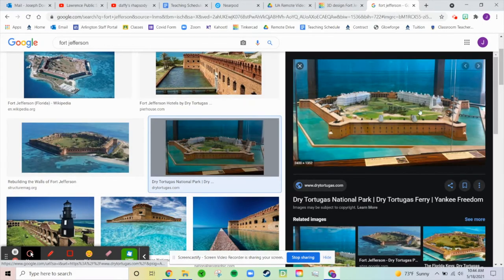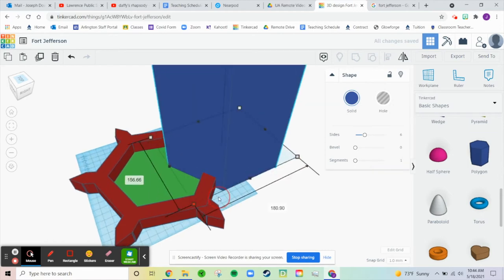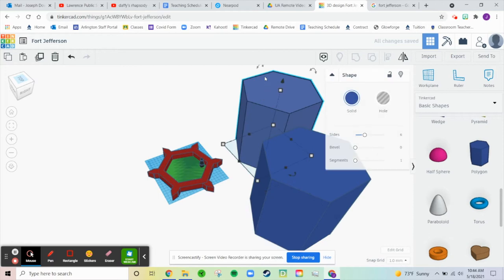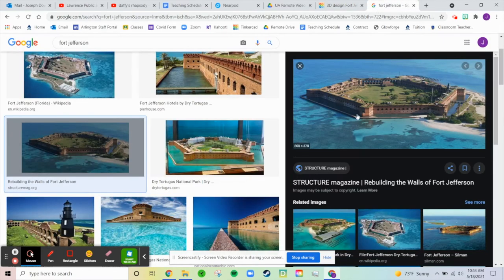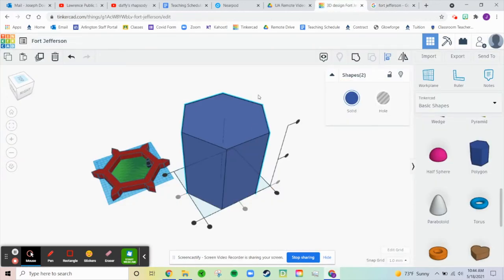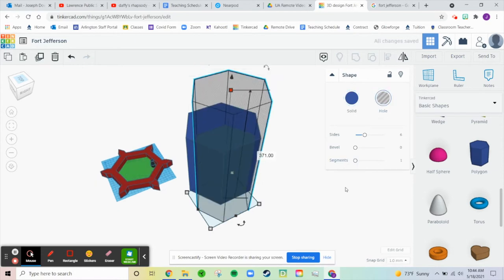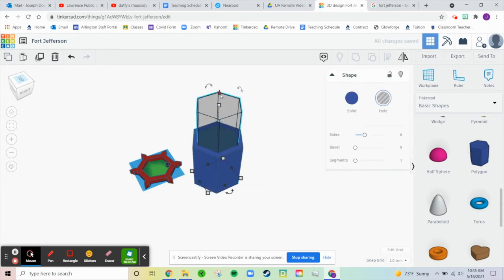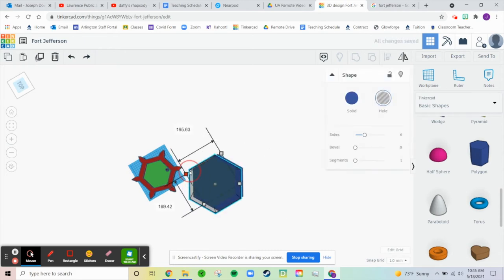You can see in the old diorama that there was a triangular piece cut out of it. So let's make another polygon, make it huge. Let's line up both of these, because what I'm trying to do now is create this little ring around the outside — the breakwater, I believe it's called. Let's make this a little smaller, make it taller, and make it a hole. Now let's realign these and bring it down so it goes all the way through. Let's group that together — I want it to be a little thinner because it's pretty thin in real life.